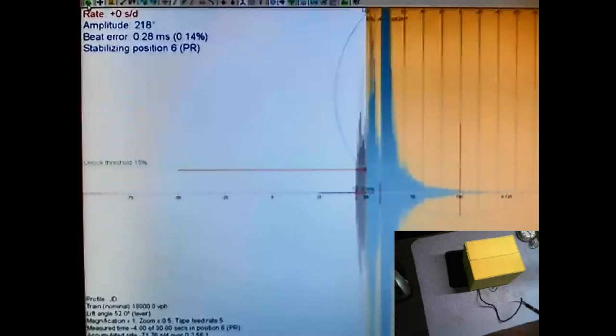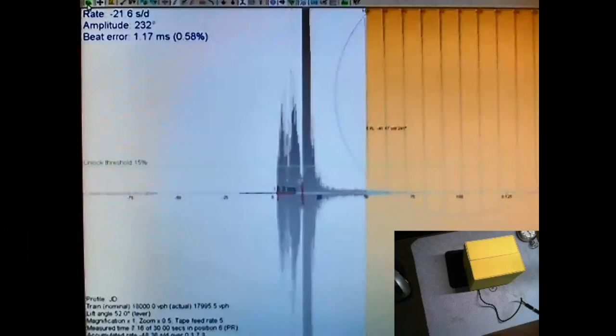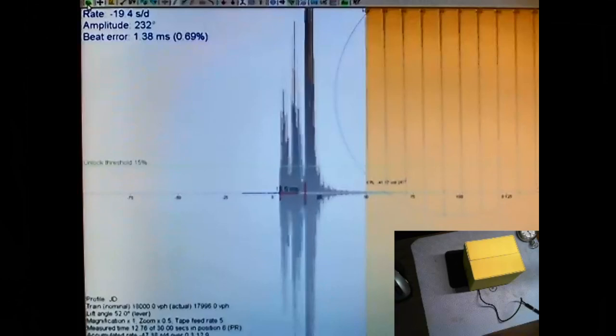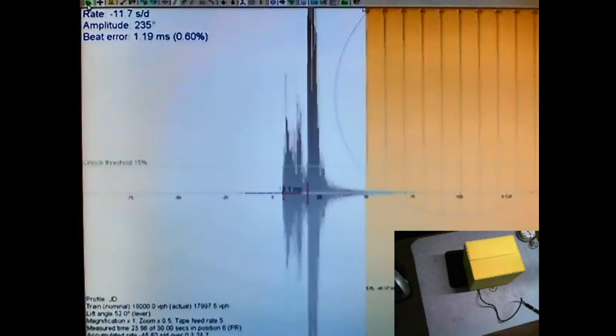Now I flip it the other way and hit run again. The train is running at 18,000 vibrations per hour. It's running a little slower but not as bad as before. When the pennant's either left or right it does run a little slower, and that might be the position of the balance. But it's not too bad - 17 seconds a day. Amplitude's a little lower in this position. We'll come up with the results in a few seconds.